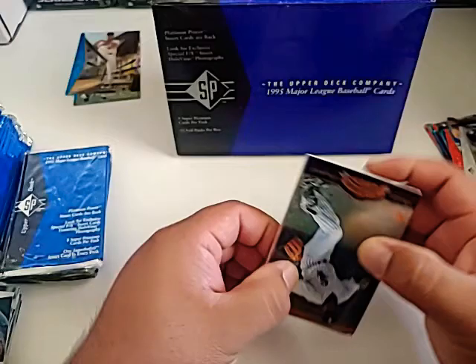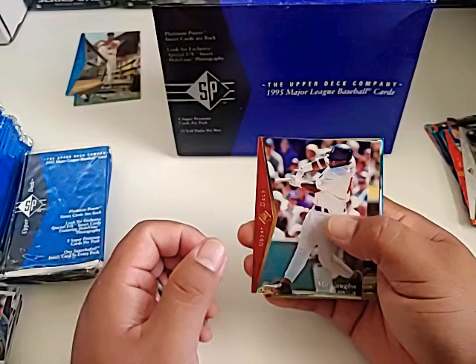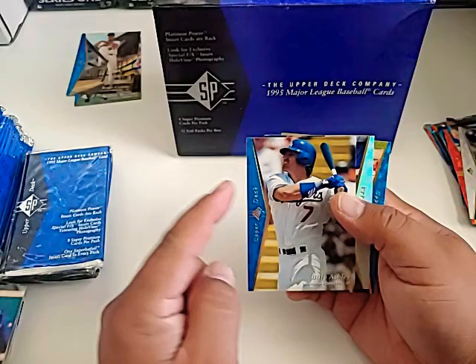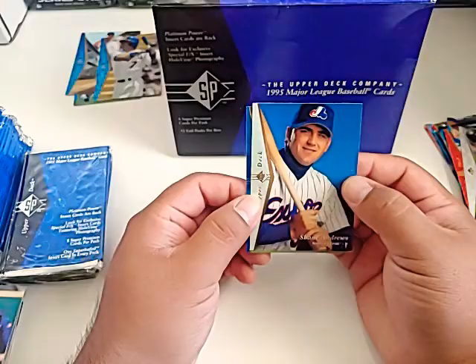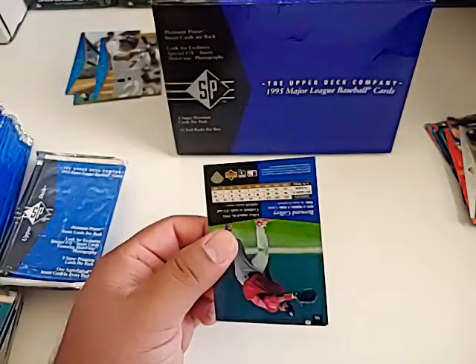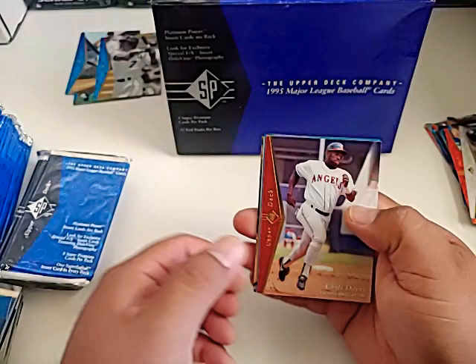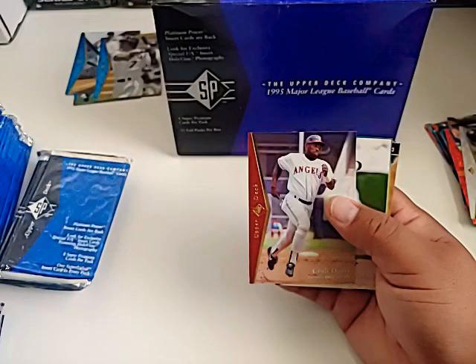That's another good thing about this set — a lot of cards to open. Here's a Ray Durham, a Wally Joyner. Mickey Tettleton, Randy Myers, Billy Ashley. There's another mark right on top — it's another Dodger. Somebody didn't like the Dodgers in this set or something. Shane Andrews and a Dave Hollins. Next pack — Freddie Garcia prospect card, Jeff Montgomery. Chili Davis — I remember watching Chili Davis. The first baseball game my dad ever took me to was at Angel Stadium. Chili Davis — I definitely remember that.